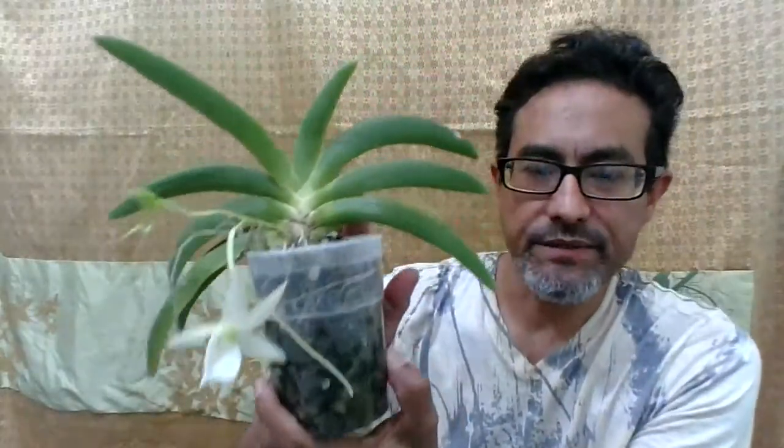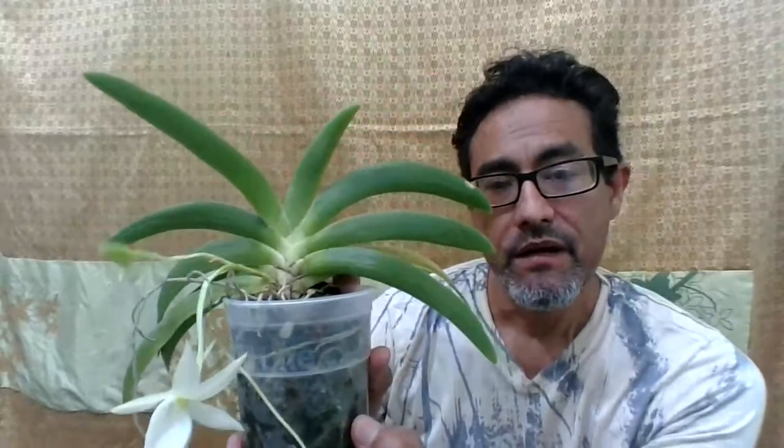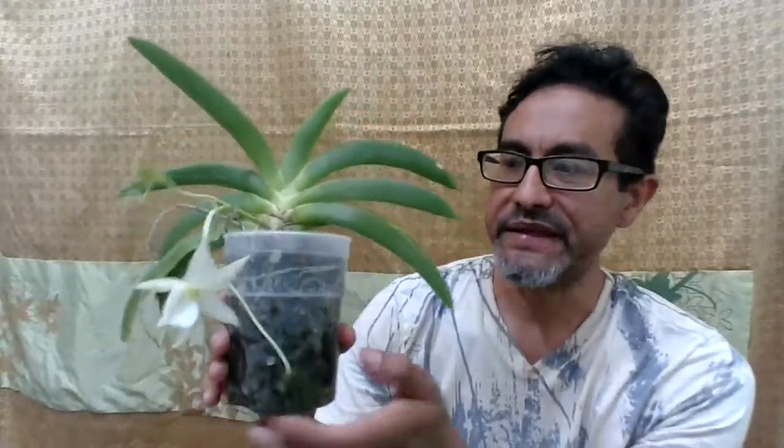They prefer high humidity — 75% and up — and I'm struggling to maintain this. When I first got it, the leaves were pretty plump, but now they've shriveled a little bit. That's expected because I live here in San Antonio, Texas, and humidity goes down into the 20s between 1 and 4 in the afternoon. I do keep it in the greenhouse, but I don't have a water wall, so I do have a DIY sump pump that my friend created and gave to me.